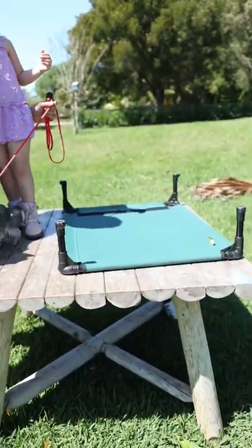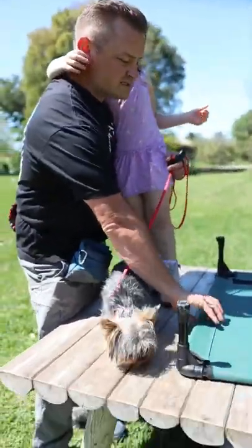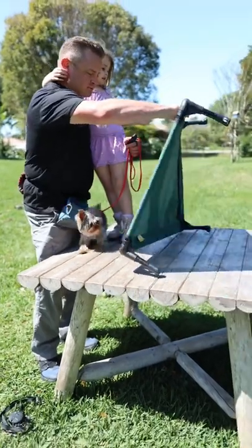You notice we had to flip the place board over because when we put it the other way, it's almost too big for him to get on and off — he's such a teeny little guy. So let me show you what that looks like.